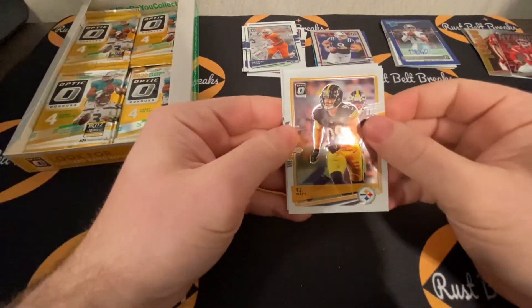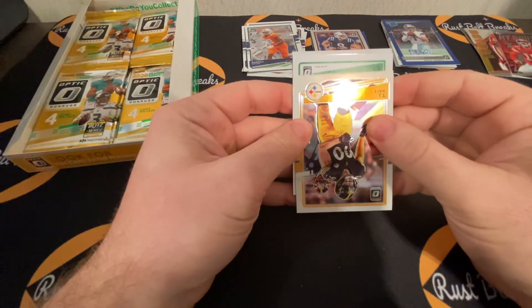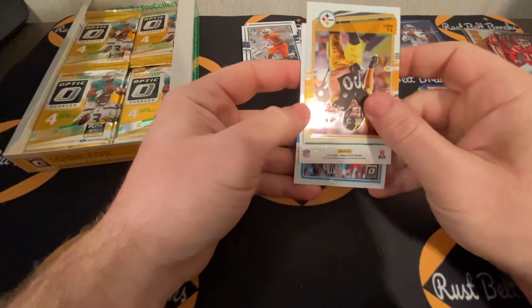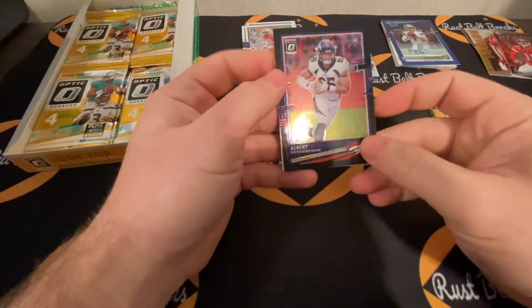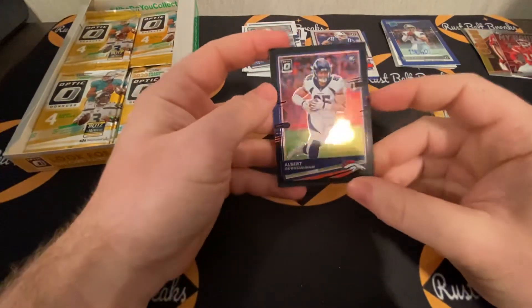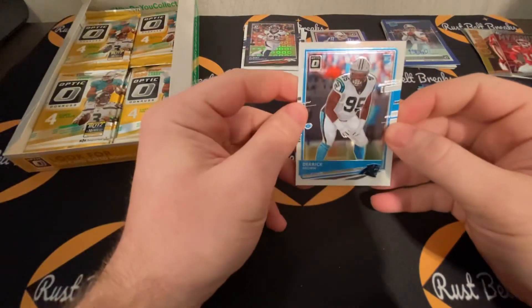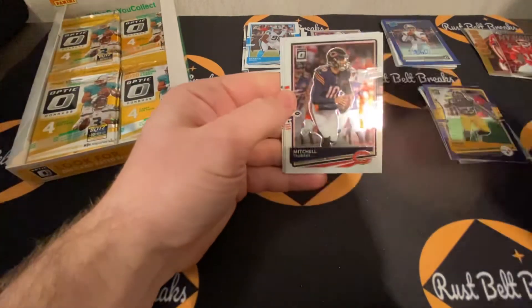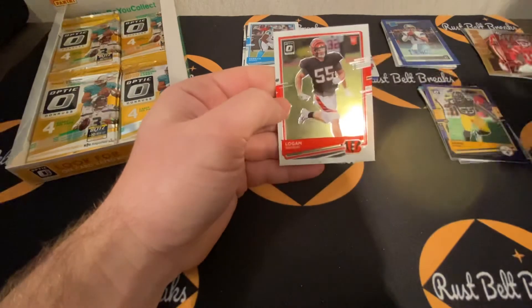OBJ, TJ Watt. Let's see if this is another numbered non-auto or if it's the auto — not a rated rookie, one out of 25. Albert O — the black Pandora, not an autograph, but super clean card. Derek Brown, Christian Wilkins, Mitchell Trubisky, Miles Sanders, and Logan Wilson rookie card.